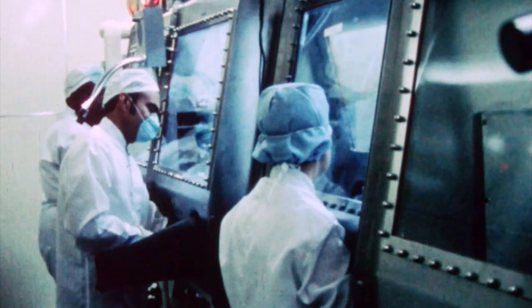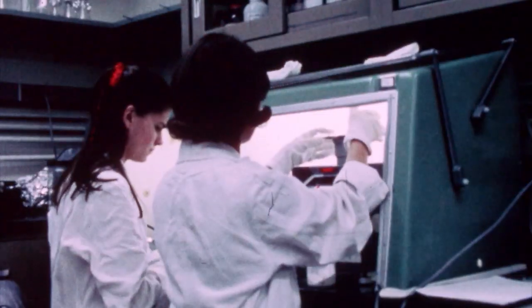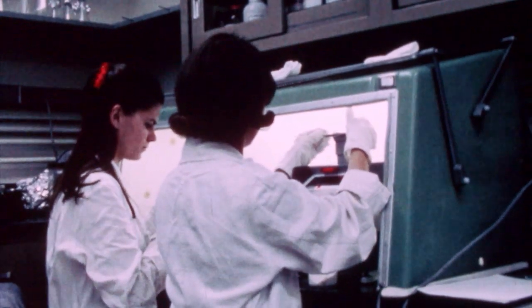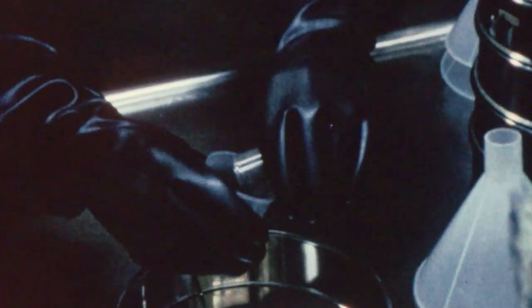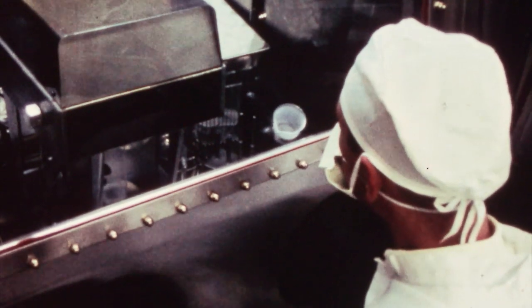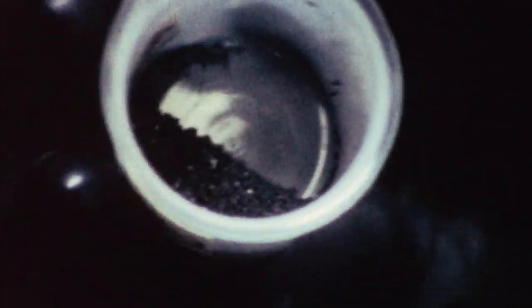My name is Kay Johnson. I went to work at NASA Ames in 1964. I was a biologist in the life detection branch, and I worked in the Lunar Biological Laboratory, which was specifically designed and built to look for microbial life in the Apollo 11 samples.